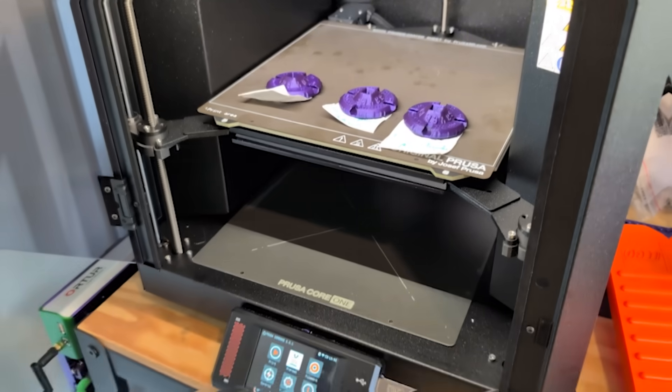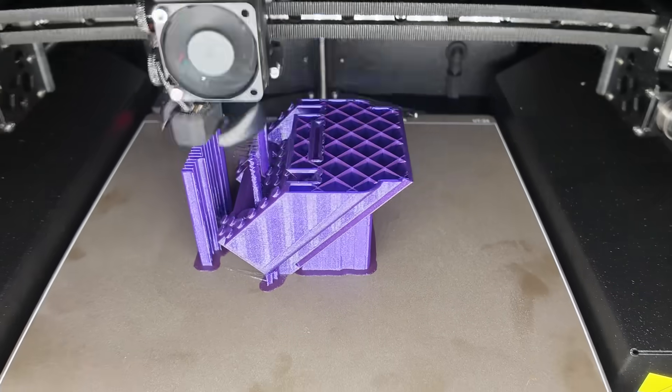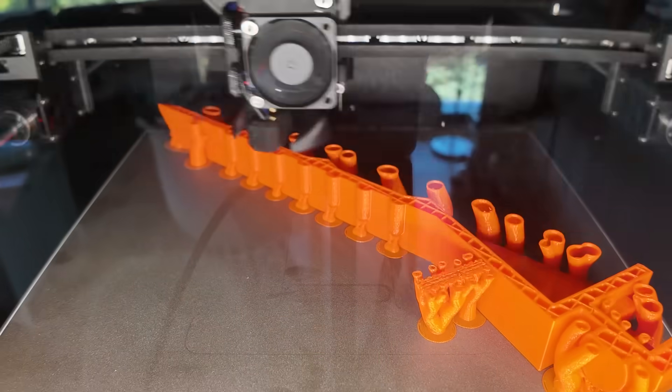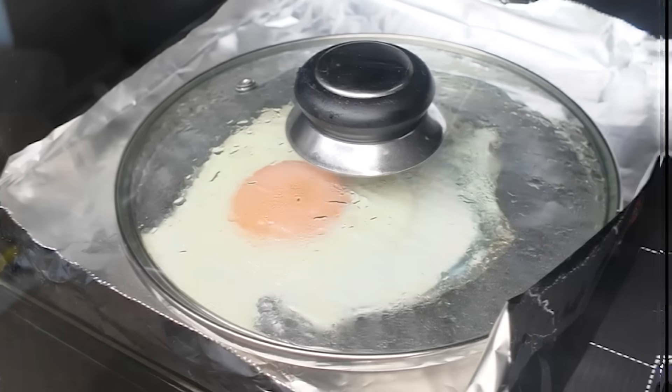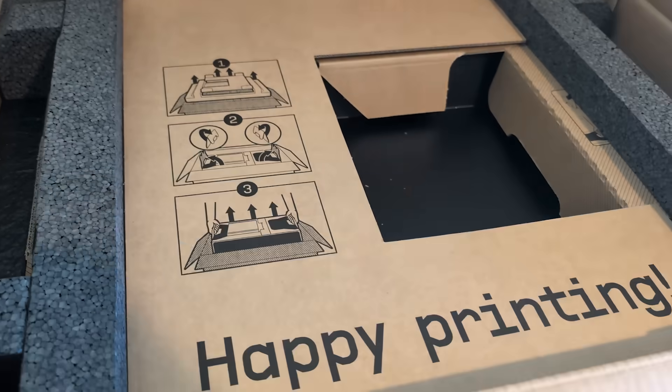Prusa is back. This is their new Core 1 3D printer that I've been testing on and off for the past month or so. I think Prusa has a good reputation for a good reason. This machine has made some of the nicest quality prints that I've ever seen, but it does also come with some quirks, some weird design choices, and a few things you should probably know before you take the plunge and pick one up yourself.